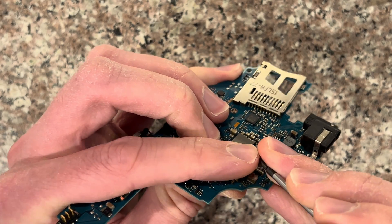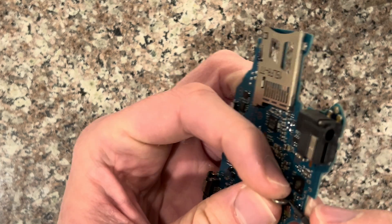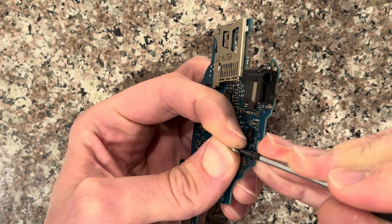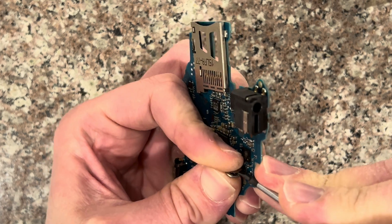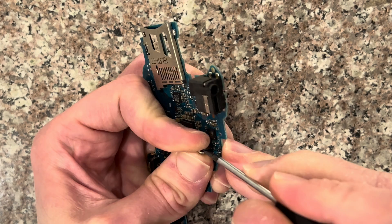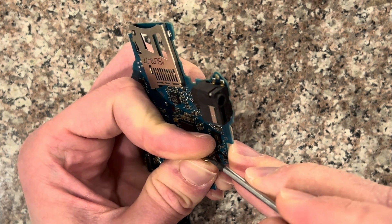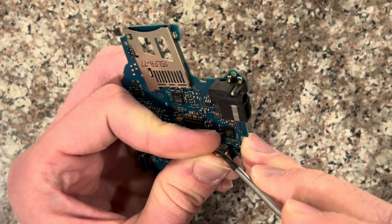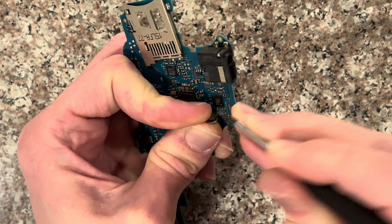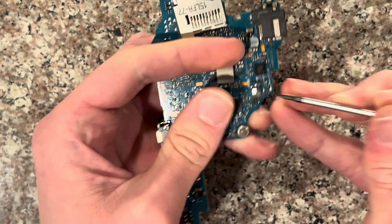You can kind of bend it up a little bit, and then you have to pry it off from this side, working your way around.